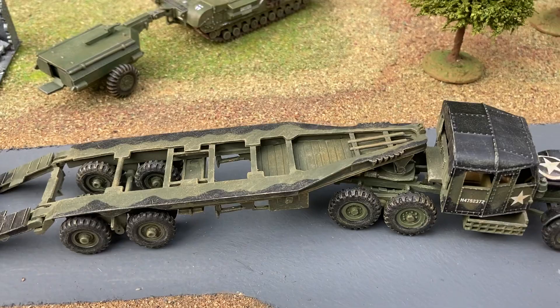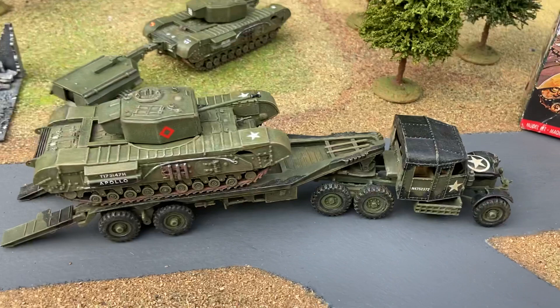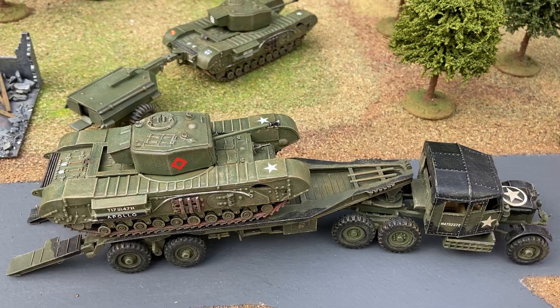I thought I'd have a go at recreating the artwork. Let's get a Churchill on board. Part of the pleasure of these Vintage Classics is the artwork on the boxes — just trying to recreate the scene.